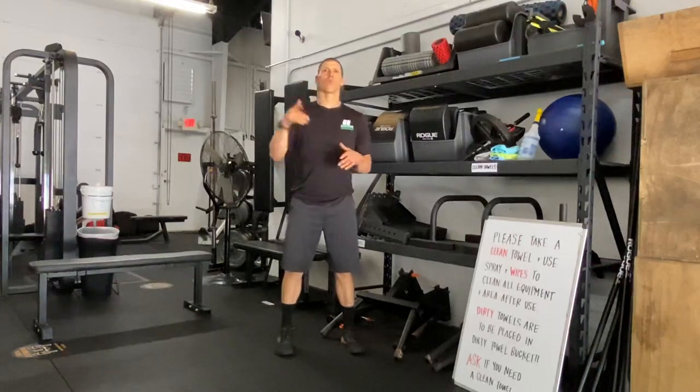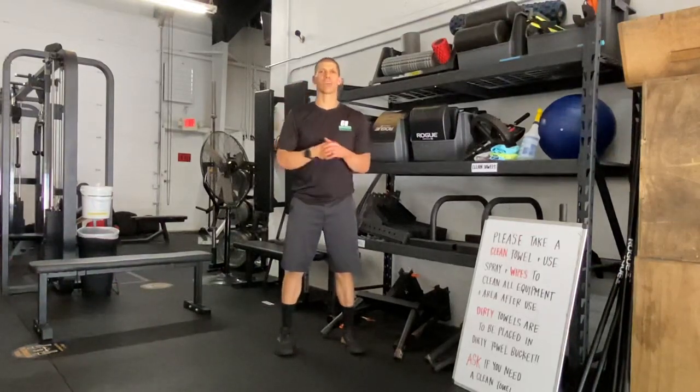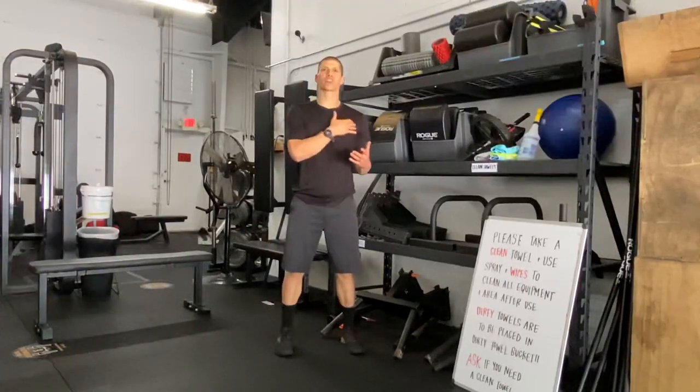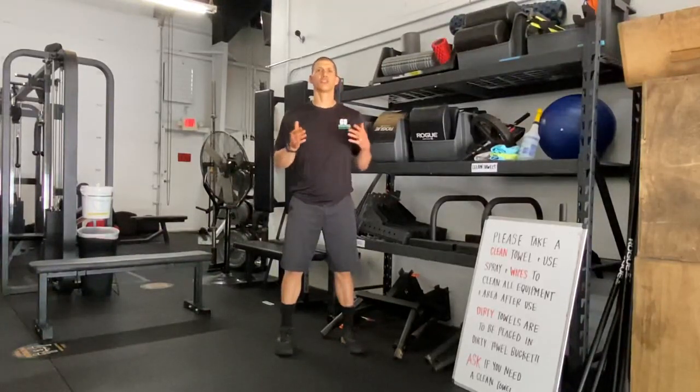Hey guys, Dr. Tansen here with Body Armor by Tang. Today, we're going to improve your bench press and improve that shoulder pain you get right in the front of the shoulder as you do that bench press.